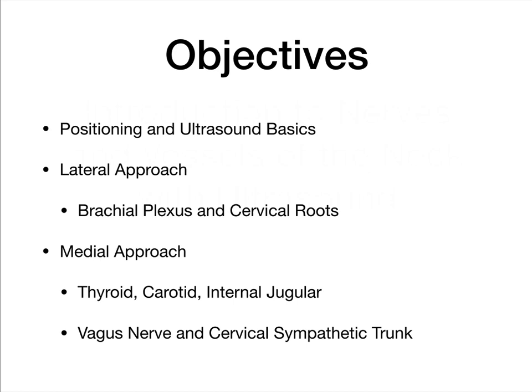So objectives: first, how to just get started with ultrasound, including patient positioning as well as some basics with the machine. Then we'll cover two approaches. The lateral approach will be able to visualize the brachial plexus as well as many of the cervical roots. And we'll also have a medial approach where you can actually visualize the thyroid gland, the carotid, internal jugular vein, as well as the vagus nerve and your cervical sympathetic trunk.